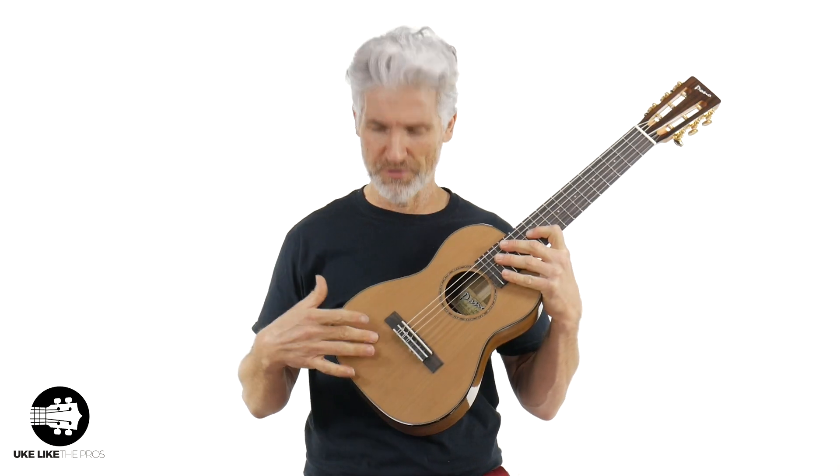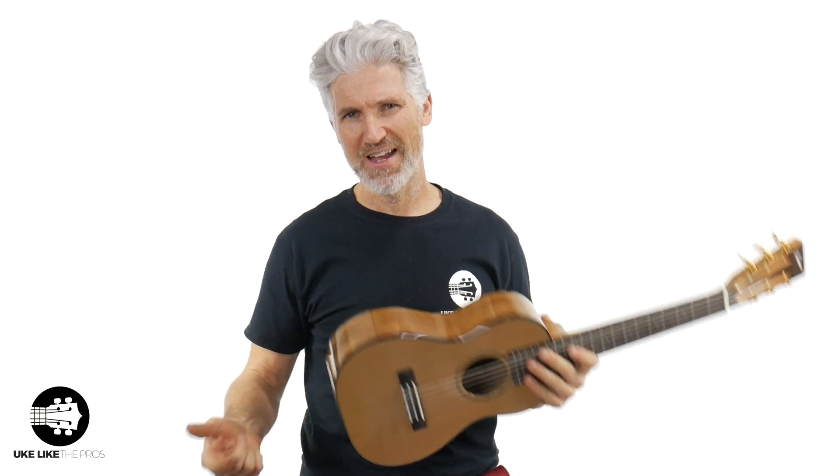This is the Pono AB Acacia Baritone Deluxe six-string with the cedar top — absolutely fantastic. This one today is tuned guitarlele style, A to A. If you're interested, check out store.ukelikethepros.com. I appreciate you being here. Thanks for all the support, and we'll see you next time. Cheers.